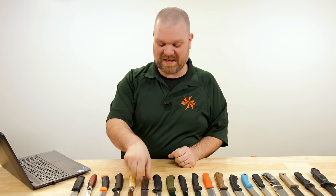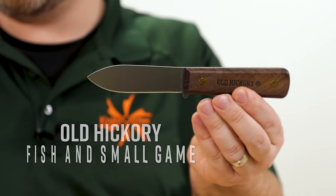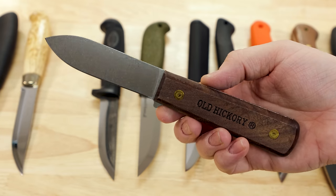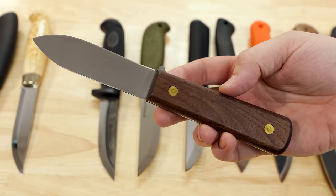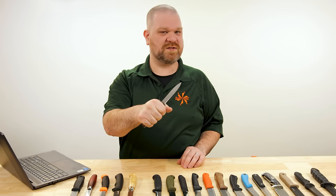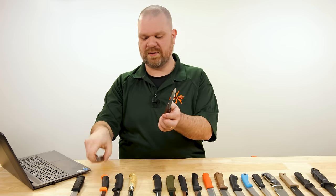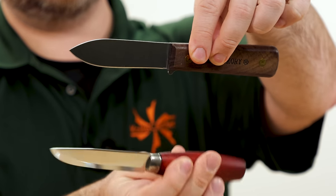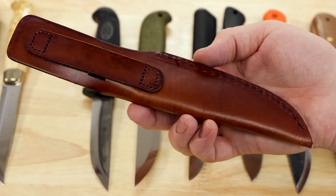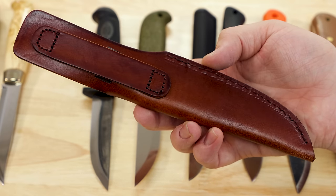The only other option we carry that competes in terms of classic, vintage feel is the Old Hickory Fish and Small Game Kephart-style knife at about $26. You get a four-inch carbon steel blade — 1075 — with hardwood handles and a full tang, making it a little more robust. It does have a blockier handle. The sheath is also a little nicer, with leather all around and a simple belt loop on the back.